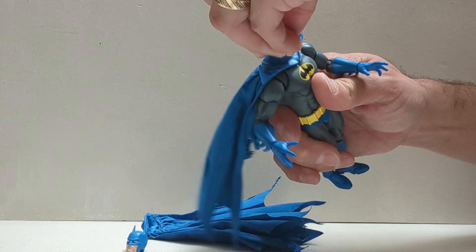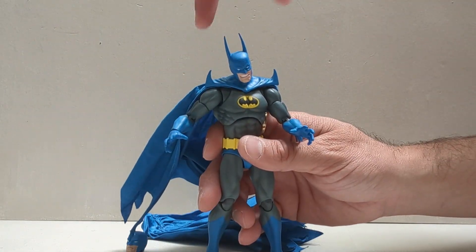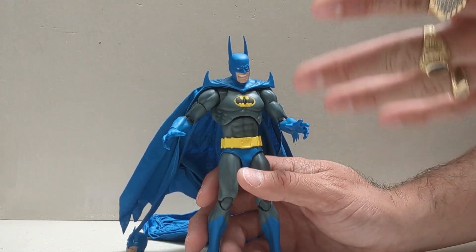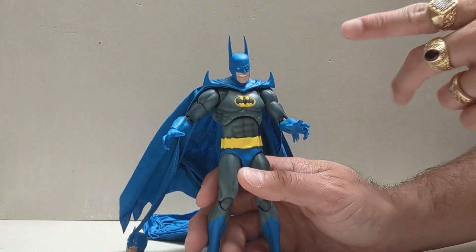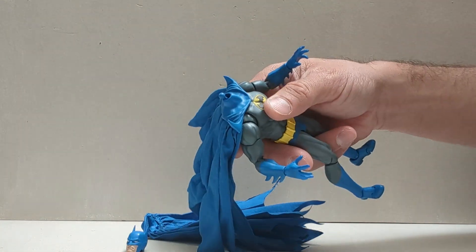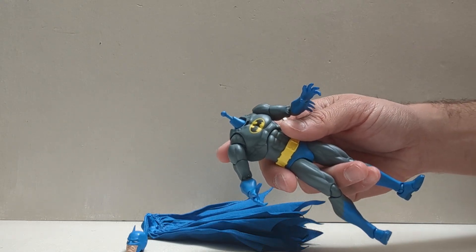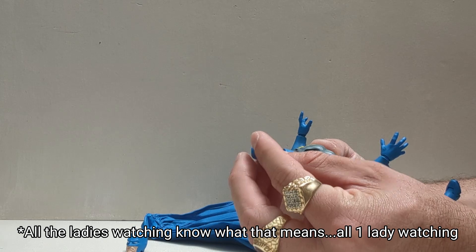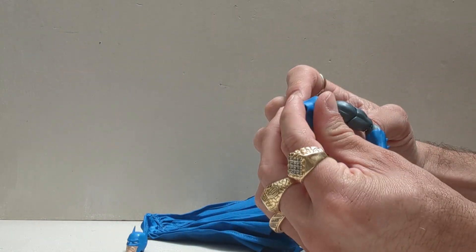Speaking of the pointiness, he does come with this extra pointy cowl. Is this a look that I like? Not really. Is it a look that some people like? Probably. They gave you two additional looks beyond this one. You're going to pop this head off, pop this cape off — and of course you can mix and match them, like bikinis at Target. It also comes with this capeless cowl. You put that simply right there, put those two pegs in the back. That's for scuba diving Batman — if you want to take him into the swimming pool and you don't want him to die because he can't breathe.